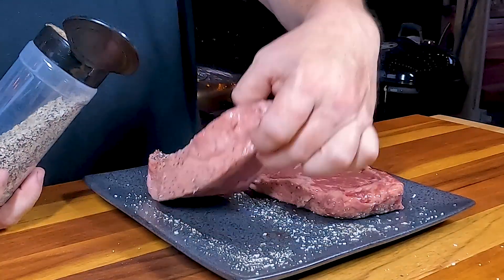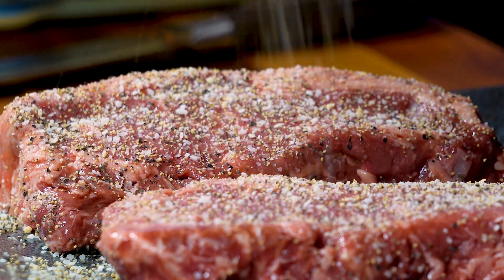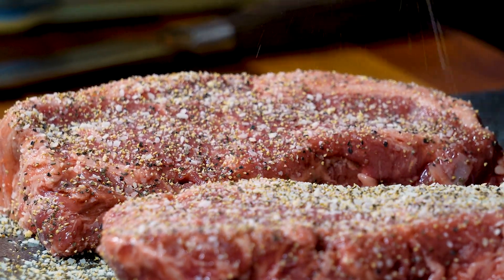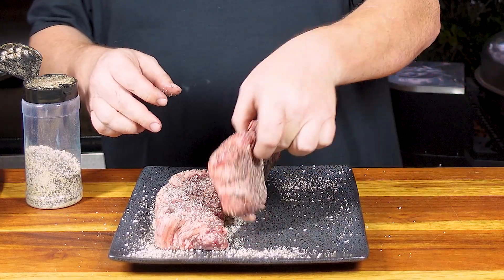Flip them over, and the same thing on this side. I'm going to get the edges too — a little bit left over we've got right here.